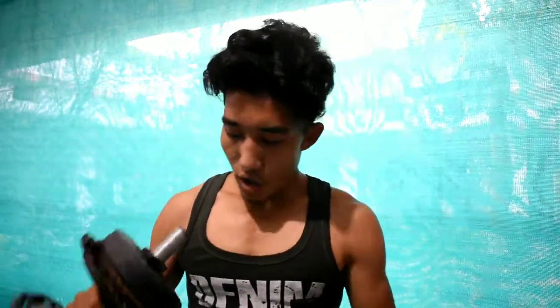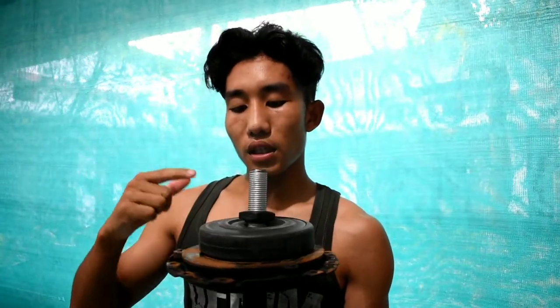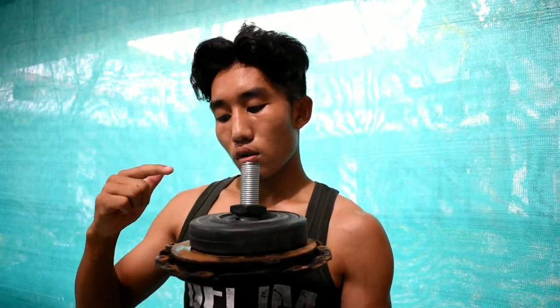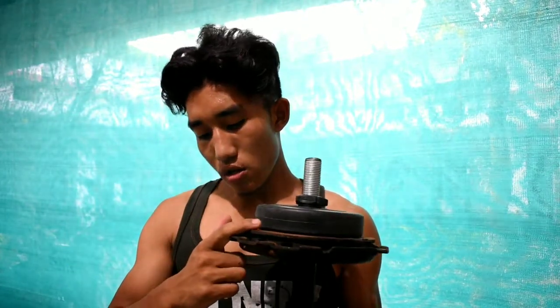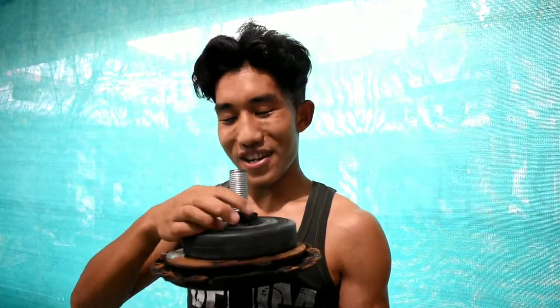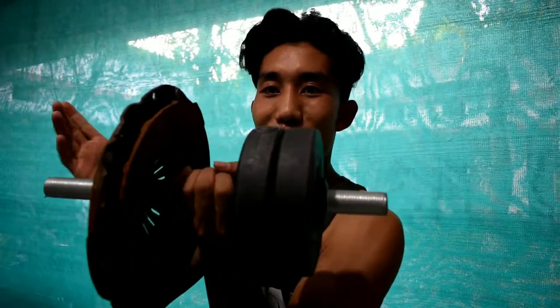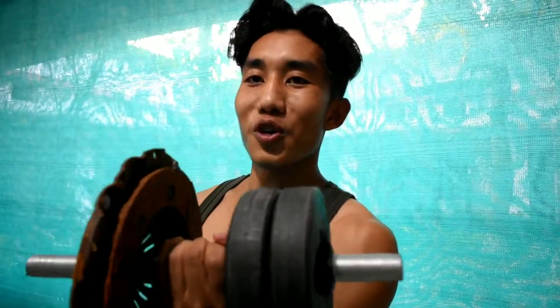So I had this dumbbell, but it was only 2 kg, so I added an extra iron piece I found nearby. I have one big and one small — it still works well and really serves me well.